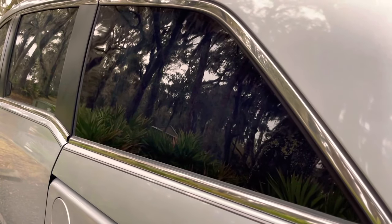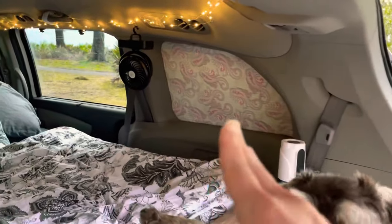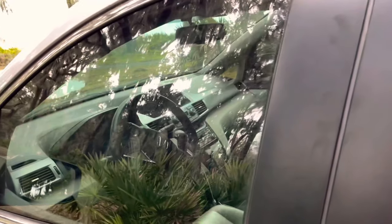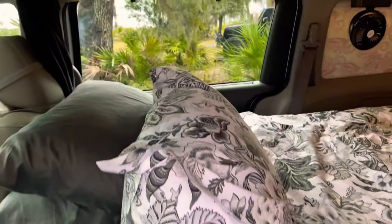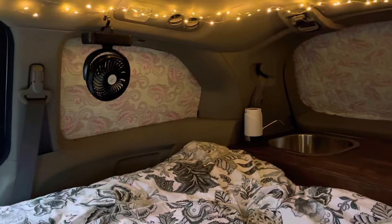Here you can see we have the Reflectix, so it gives us privacy by covering the windows. You can see on the inside here where this window is covered with the Reflectix. This one is without the Reflectix so you can still see inside. We have a four inch mattress. Inside our cabin we have the fairy lights up there and also a USB charge fan — we have two fans. This cabin sleeps two people. We have the blackout curtains which we draw at night for privacy.